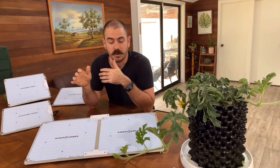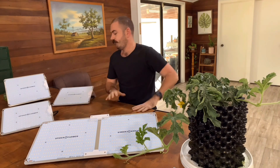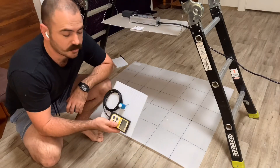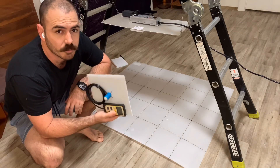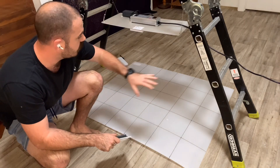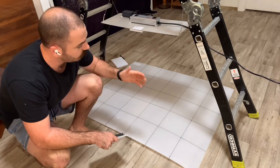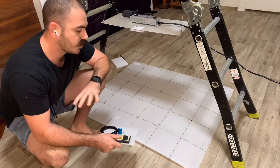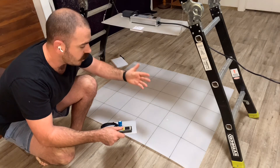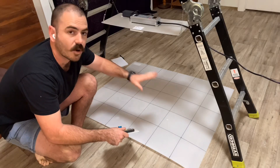So let's go ahead and make a PPFD map of the output of this light and test its efficacy. To take the measurements today, I'll be using an Apogee Instruments MQ-500, which is the latest generation of PAR sensors. I'll be taking measurements over a 1 by 1.2 square metre area with no reflection. Just remember that if you have reflective walls to your growing area, you will be able to achieve higher PPFD at the edges of your grow area.